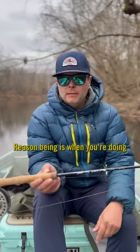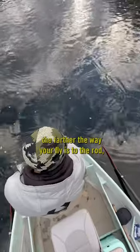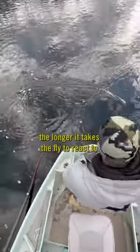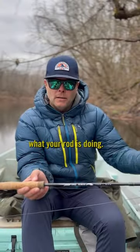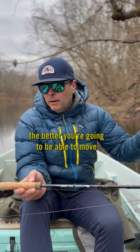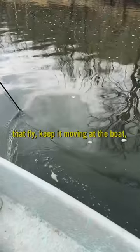When you're doing a figure eight or a big oval, the farther away your fly is from the rod, the longer it takes the fly to react to what your rod is doing. So the closer the fly is to the rod, the better you're going to be able to move that fly, keep it moving at the boat, and keep that fish interested in the fly instead of looking up and seeing you.